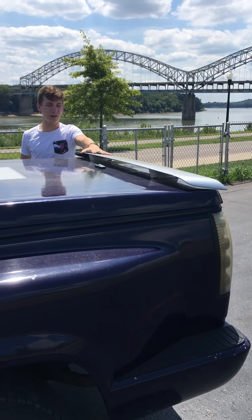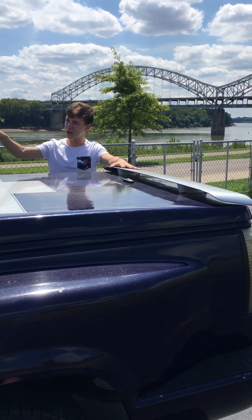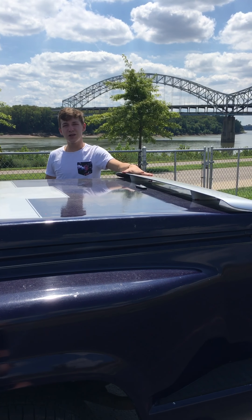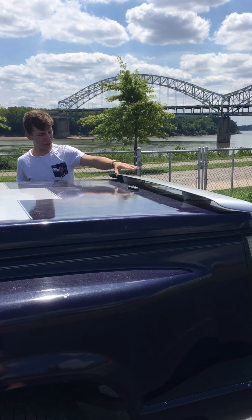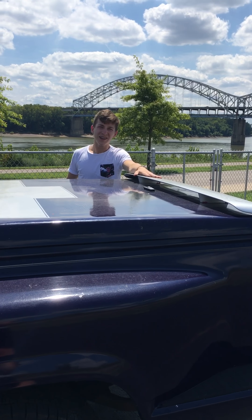We're going to talk about this wing back here. This wing really helps me a lot keeping me down on the ground whenever I take off at the drag strip at about 330 miles an hour, passing up the top fuel dragsters. Everybody tells me that this wing is on wrong. It is.